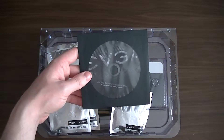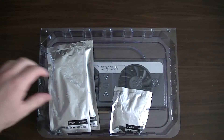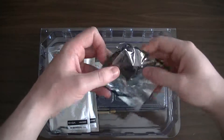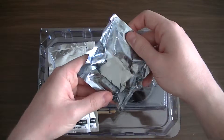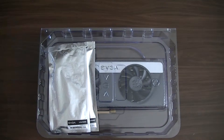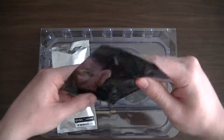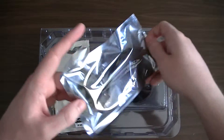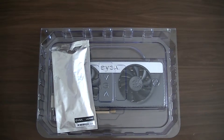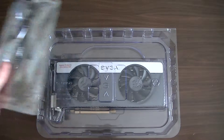We also have our display driver installation disc. And we have a DVI to VGA connector. There are also two power cables — power connectors for inside the computer.